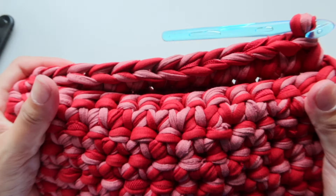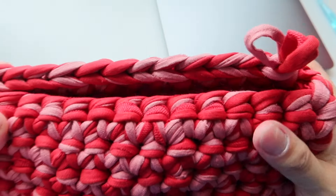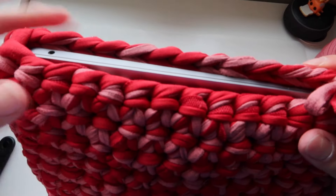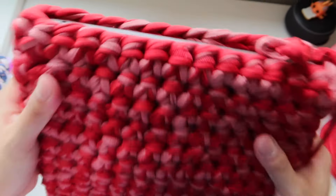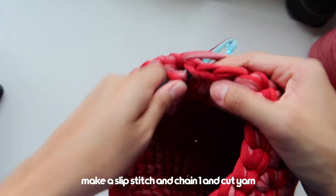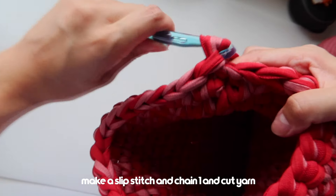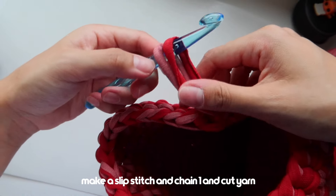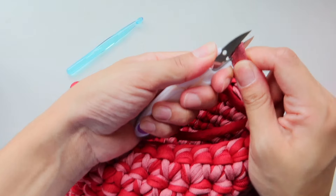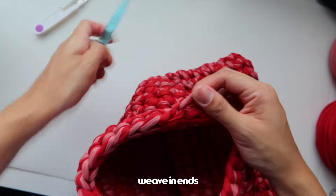Now that we've reached the other side, I'm just going to check that this properly covers my laptop. We're almost done and we've reached the top of our laptop — it fully covers it. You can totally add another row if you like, but I'm going to leave it like this because I feel it's secure enough. We're going to finish our case now: slip stitch, chain one, and cut the yarn. Pull that through.